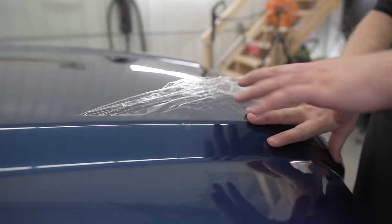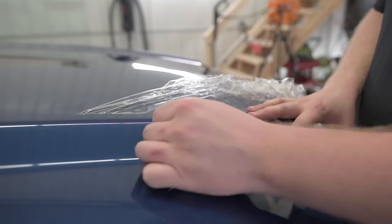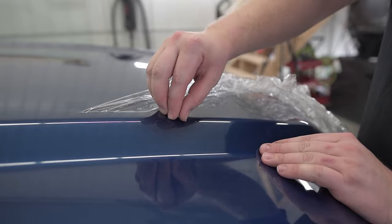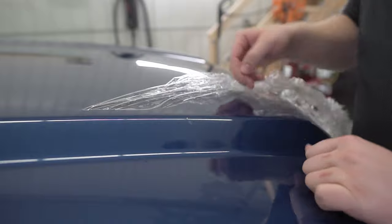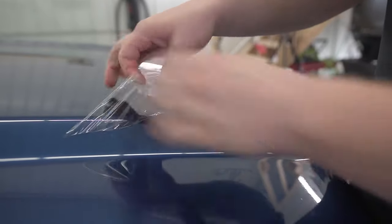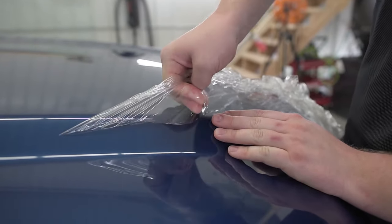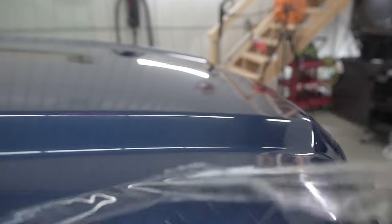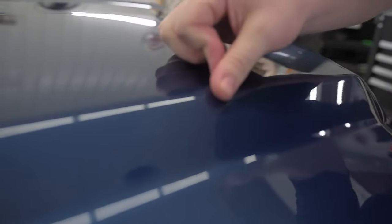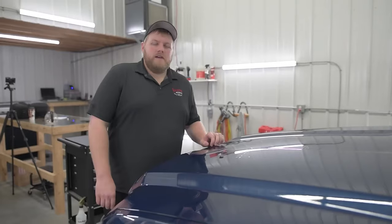Now that I've pulled the film back and almost got the whole hood piece off, just notice we have an actual stone chip here that's penetrated the film. You can actually peel it back a little bit — this will be really interesting. We'll be able to pull the film off and see that the paint's perfectly fine underneath. Perfectly fine. No damage.